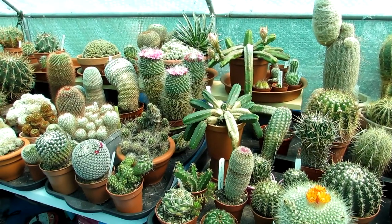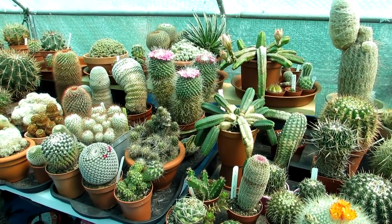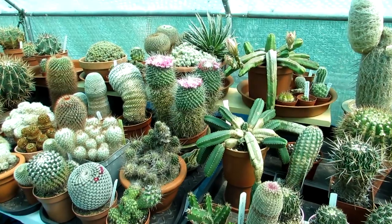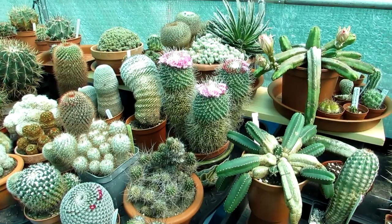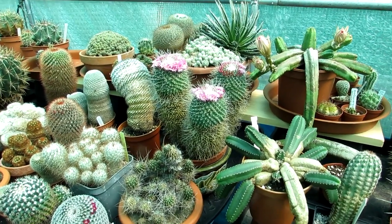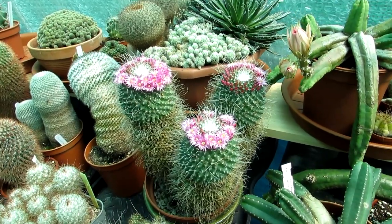Hi guys, it's Lyn here. I hope everyone's having an amazing day. Today I have my Mammillaria spinossissima unpico cactus plant in absolutely beautiful ring of gorgeous pink flowers.